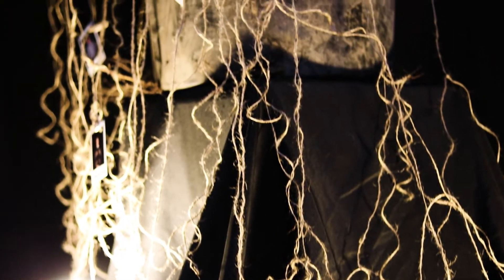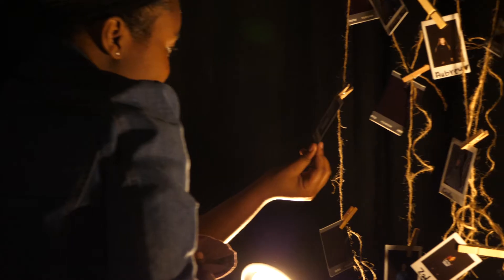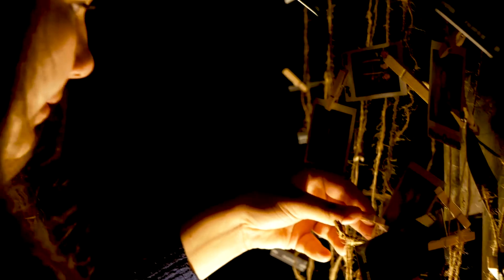This is our first station — it's our no community station. We have a burlap rope attached to a tree, and students can take a Polaroid and hang it of themselves, showing they are the roots and that they will be attending a life group or at least bringing a friend.